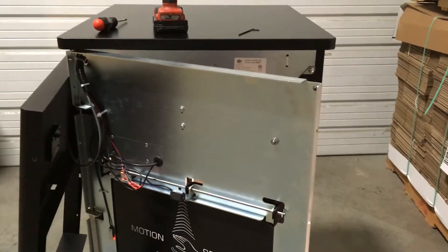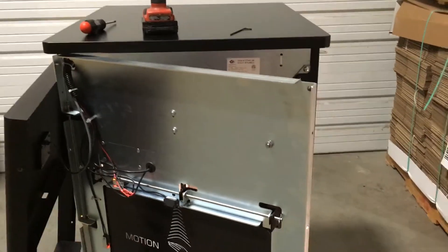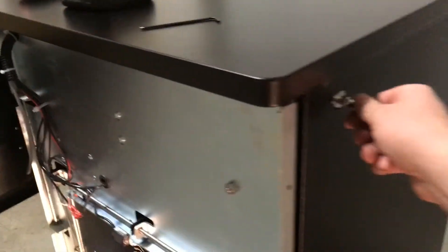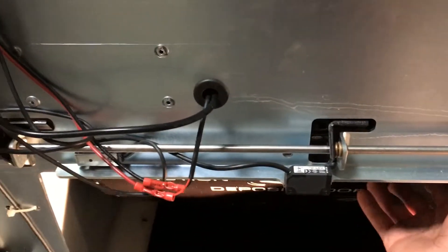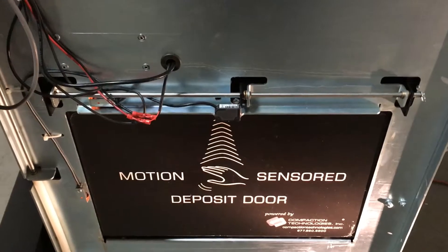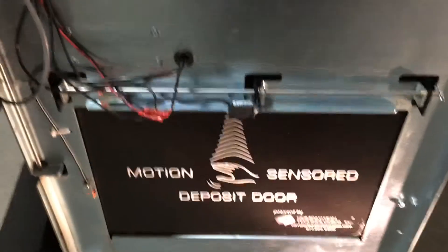To know when the L-bracket is in the right spot, we're going to test how far it takes to hit the deposit door on the trash head tub. Simply close the main door and lock it. Wave your hand in front of the motion sensor, and when it's fully open, push it up as far as it'll go. We're hoping for about a half inch or so before it hits the compactor head cover — that's when you know the L-bracket is at a good spot.